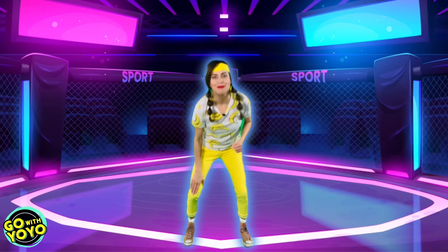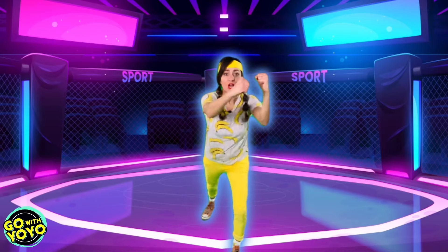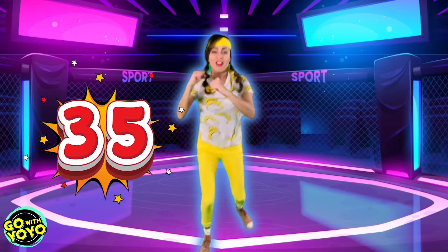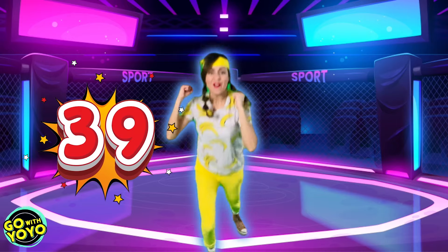Woo! All right. We're gonna be using our knees. Count with me nice and loud. Here we go. 31, 32, 33, 34, 35, 36, 37, 38, 39, 40.